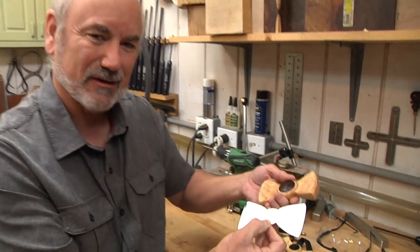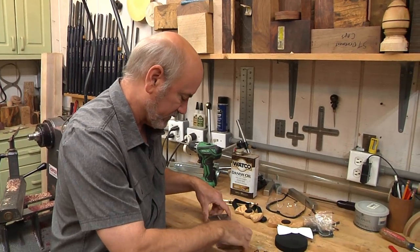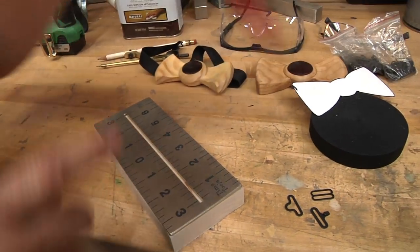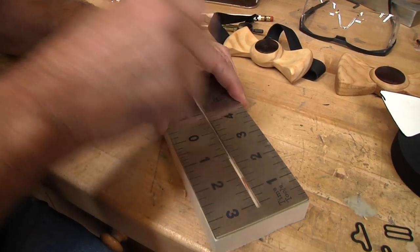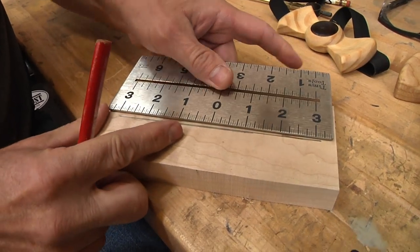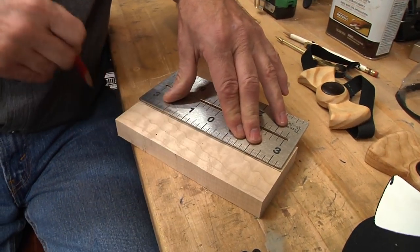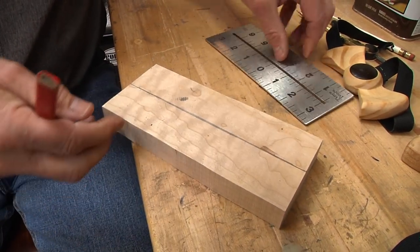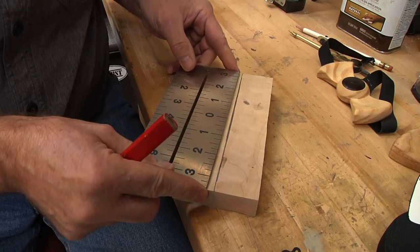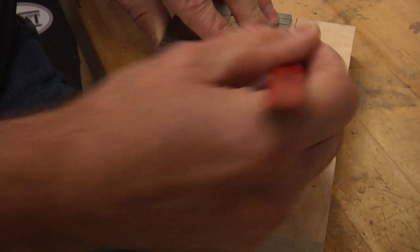This is the fun part — laying this out and figuring out what we're going to do. I have my 7-by-3 blank and I want to find dead center on it. I'll put my ruler right on top and take my pen to make a line in the center, carrying it all the way to the edge. Then I want to find the center this way too, using a zero-centered ruler to get equal spacing. There's our center mark.